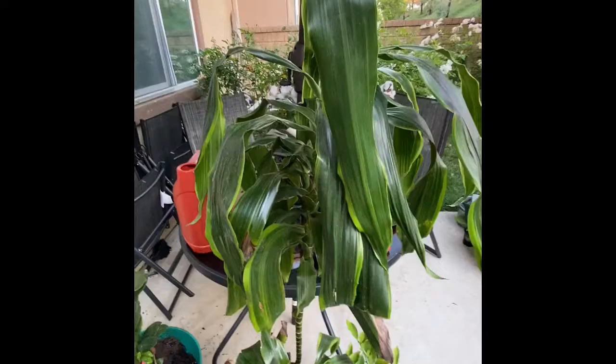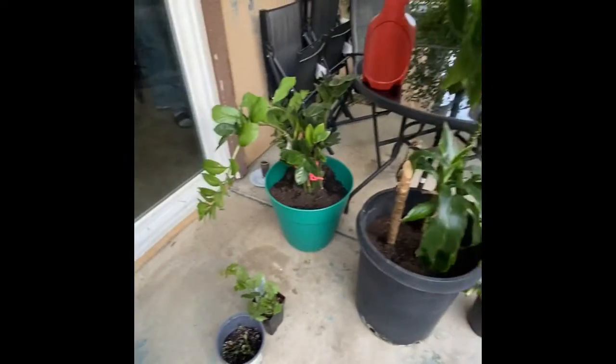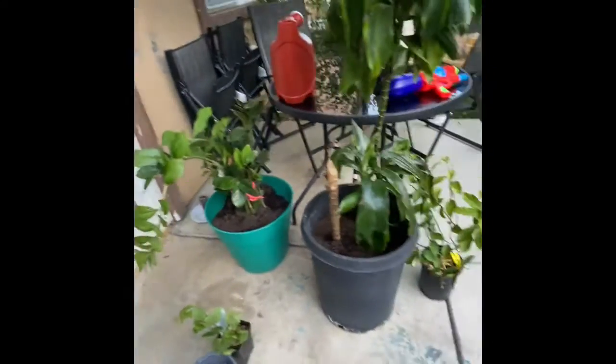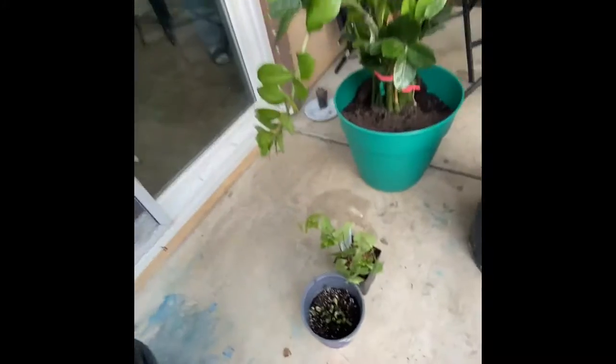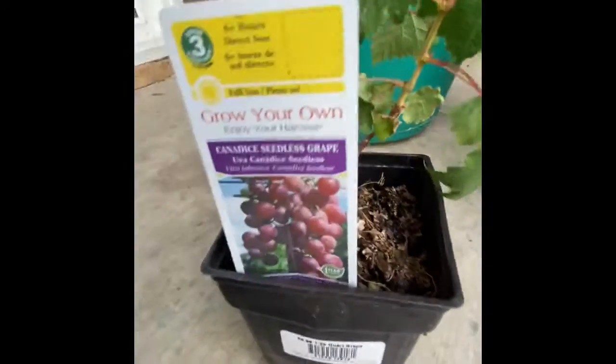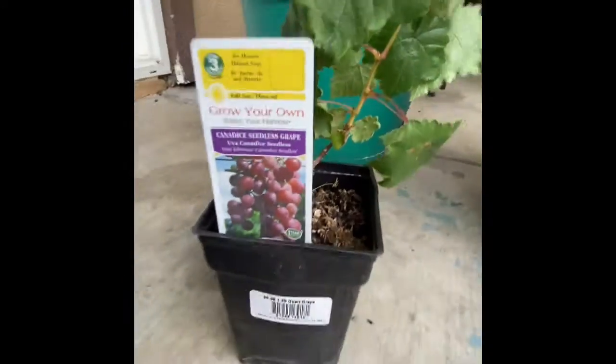There's the finished results of the repotting of my indoor plants - this one can grow up to six feet tall as well. I planted some sunflowers in this container and I'm gonna repot that as well. I have some purple grapes I'm gonna put them in the ground soon. I just don't know when because I already have a huge grapevine.